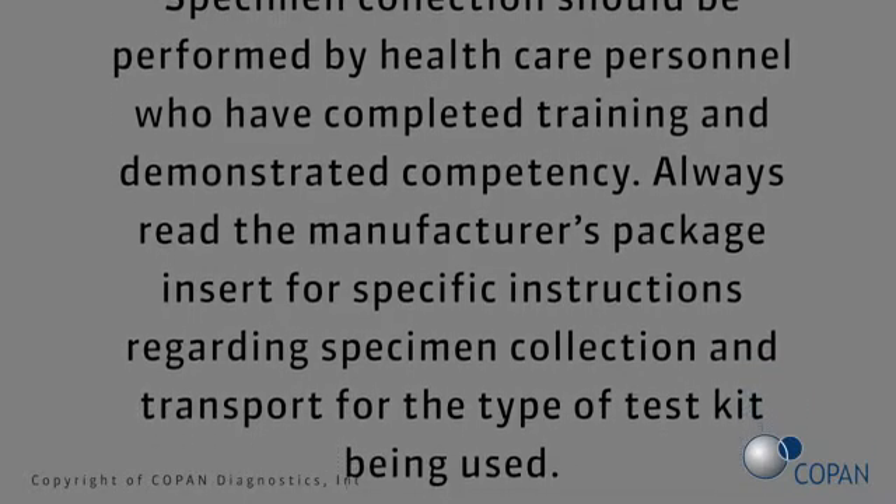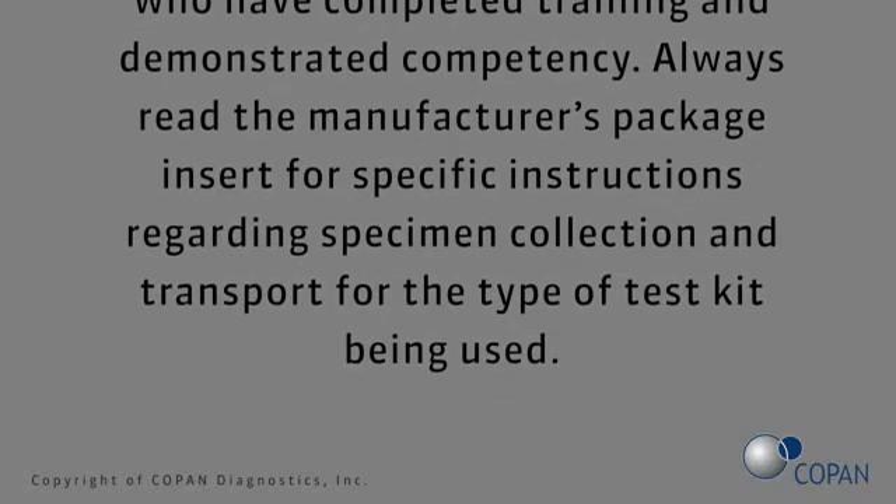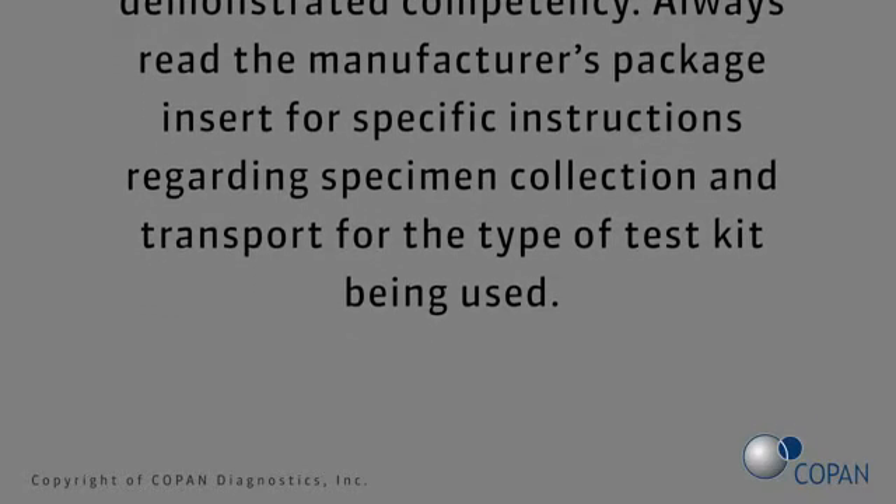Always read the manufacturer's package insert for specific instructions regarding specimen collection and transport for the type of test kit being used.